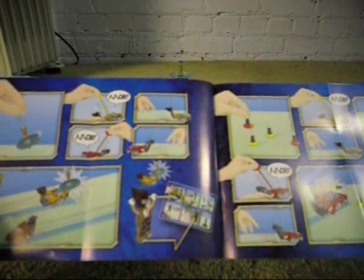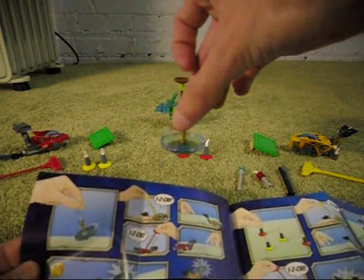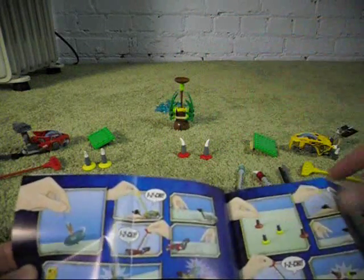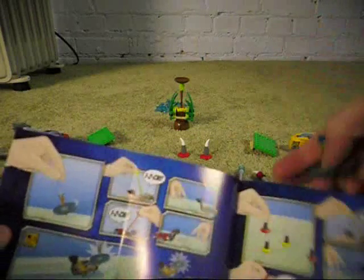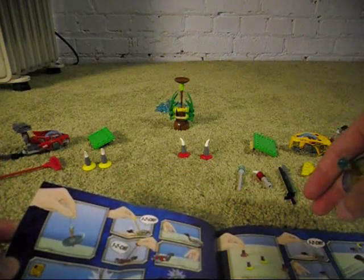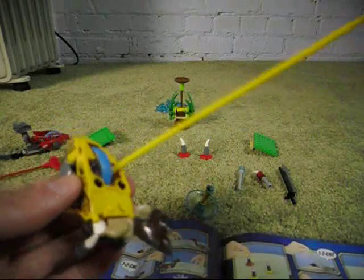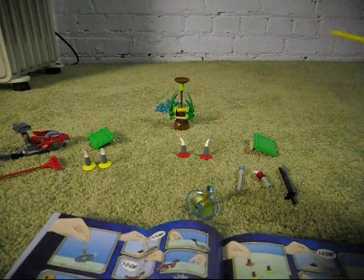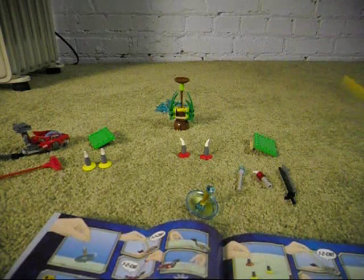So here we go. I think you're supposed to spin the top right here or something. And then I'm guessing you would put this thing in there and the wheel starts moving. Although it would not work on a green carpet like this, so I'm gonna actually take this upstairs to see if I can show you this a little bit better.